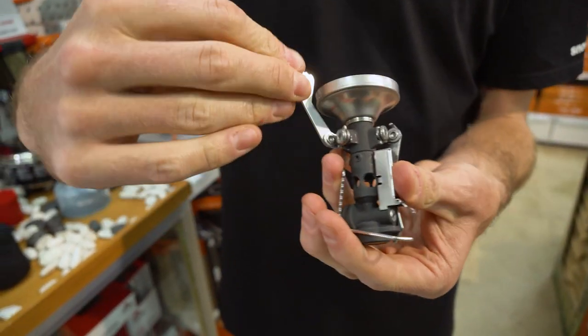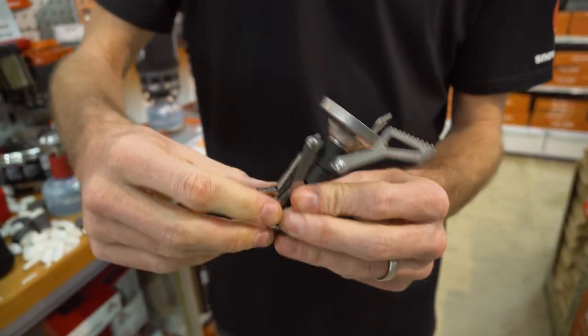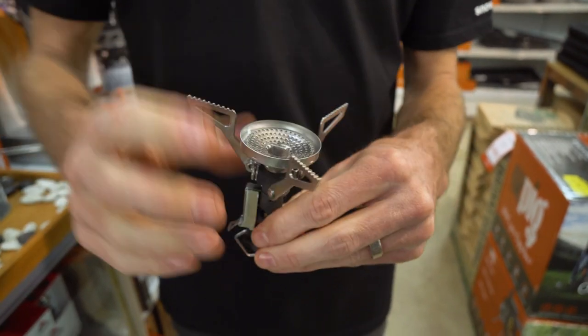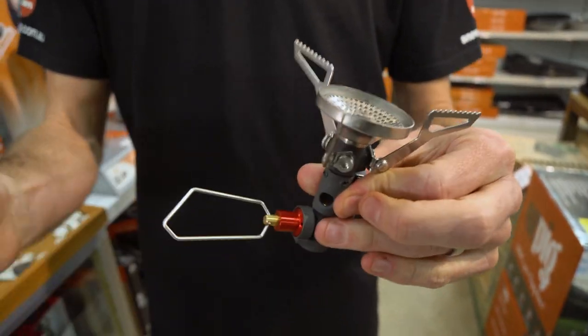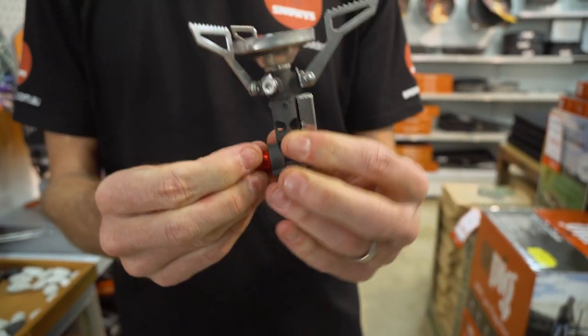The arms just fold out like this — you pull the arm out and fold it over. There are three of those, pull it out and fold it over, and you've got your three support arms. Then the gas control valve just undoes and you can tighten it up ready to use.